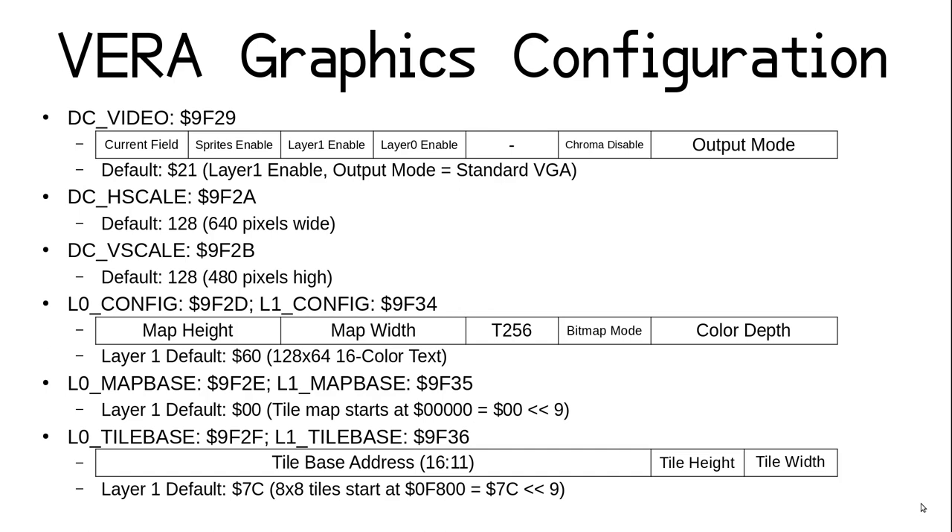The default value for layer 1 is hex 7C, which comes out to hex address 0F800 when shifted 9 bits back to the left. Because those 2 bits indicate tile dimensions, the lower 11 bits of the tile base address must be 0 — a 2 kilobyte alignment. Unlike the map base, the tile base is not fixed in size; it is only limited by the number of bits used for the tile index in the map. For text that's 8 bits, meaning 256 different text glyphs can be defined. For graphical tiles with more than 1-bit color depth, the index size goes up to 10 bits, allowing up to 1024 different tiles. As 1024 8-bit color 16x16 tiles is 256 kilobytes — more than twice the total available VRAM — we'll get into that math more in later episodes.